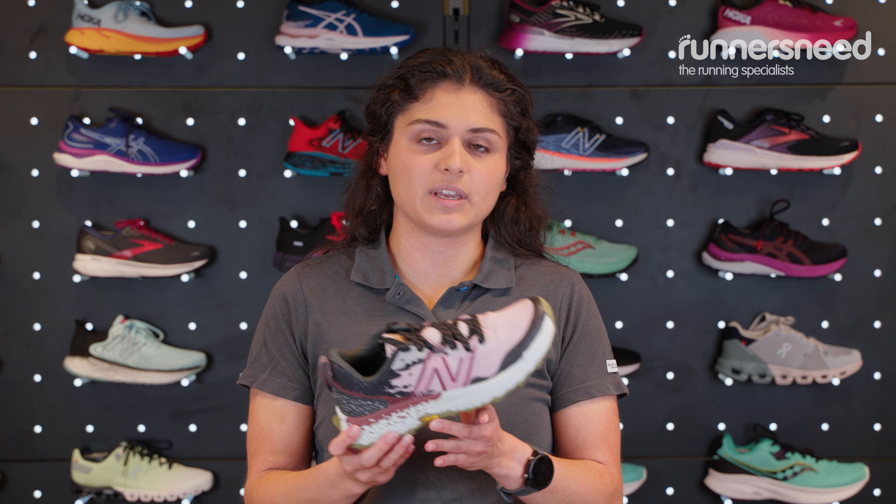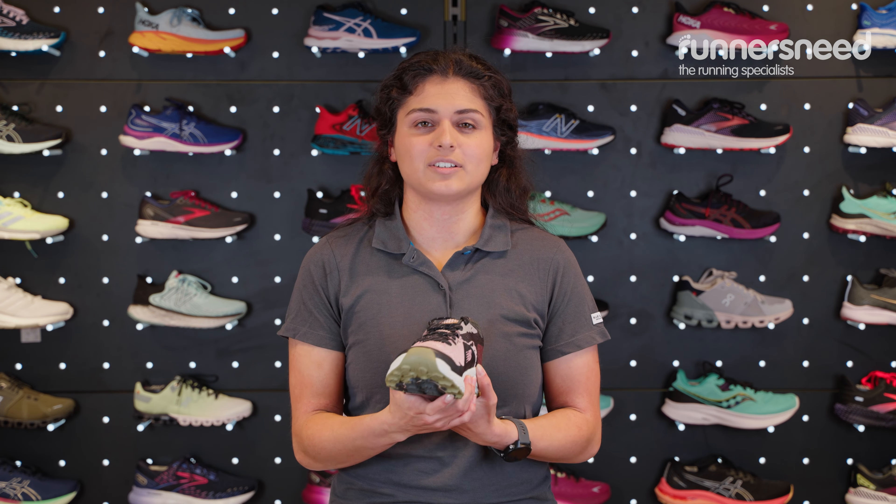With trail shoes you'll find they're going to be neutral. If you put support in a trail shoe it might run the risk of causing an injury, so we tend to have these as neutral shoes. And even if you do overpronate a little bit, chances are it's not going to make much difference as you're going over rocky places — your feet are just going to be adapting to the terrain.